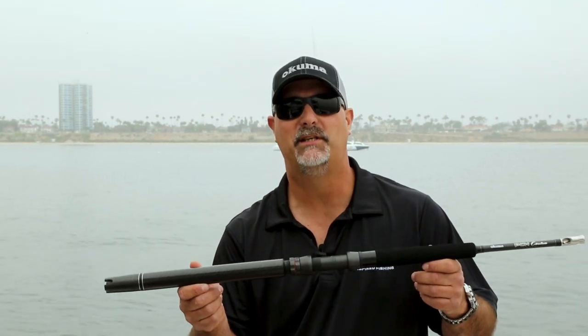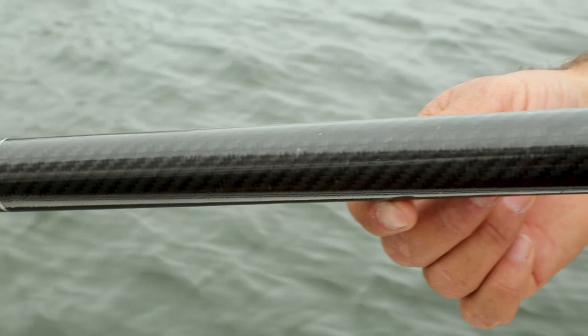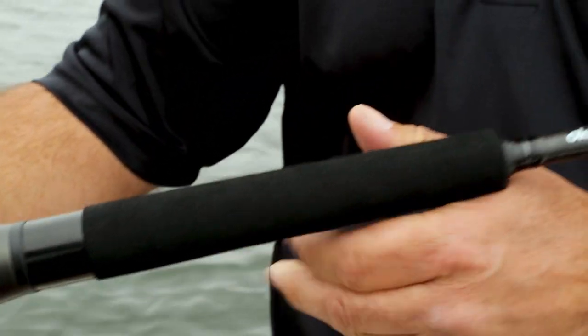Hey guys, this is John Bretzen, Director of Product Development for Okuma Fishing Tackle. What we have here for 2020 is a new addition to our popular PCH custom rod line. This is a new kite rod for the guys deploying the kite for fishing big tuna or guys fishing sailfish down in the southeast.